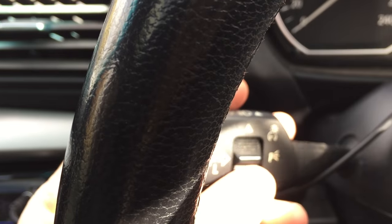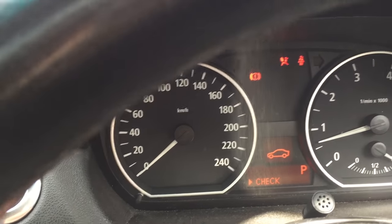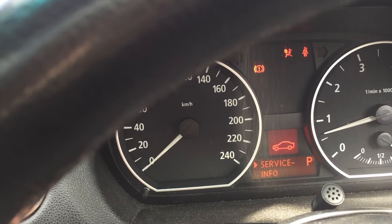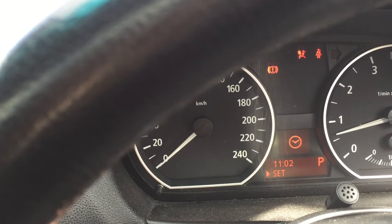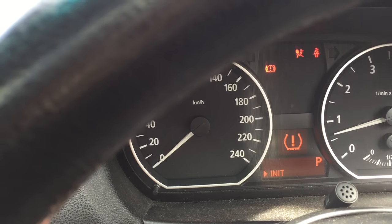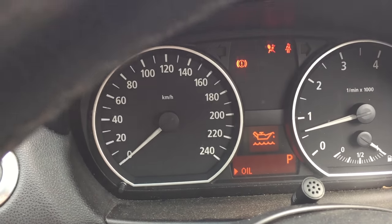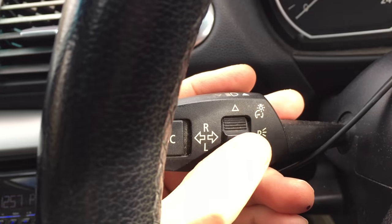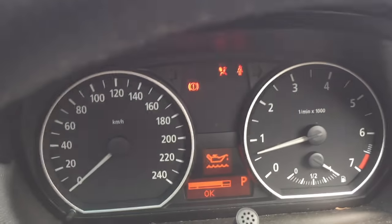I'm going to use this control stick here — up and down. Press that down and that's the check. Moving through: info service, that's setting the date, setting the time, re-initialising the tyre thing if you've got that, and there — oil. I flick through using this and then press in on the end, and it gives me a reading.